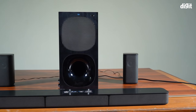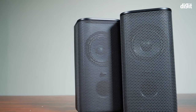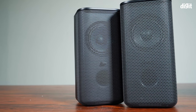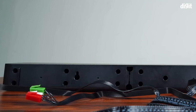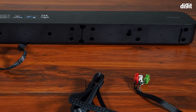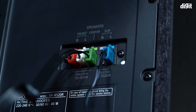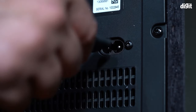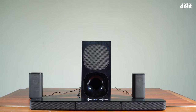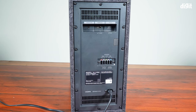Depending on your living room setup, you can place the soundbar below the TV or wall-mount it. Keep the satellite speakers preferably close to where you sit. The soundbar and satellite speakers come with attached color-coded cables, so you know exactly where to plug them in at the back of the subwoofer. There is only one power port, which powers the entire system — so you may want to keep the subwoofer close to your television.